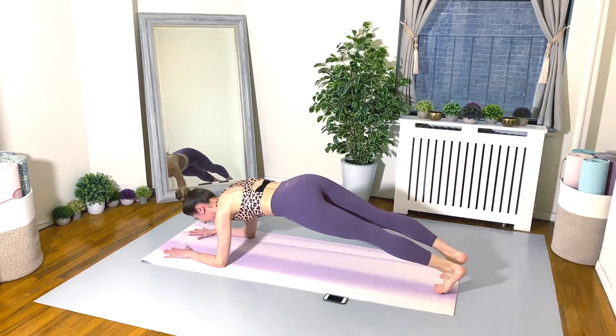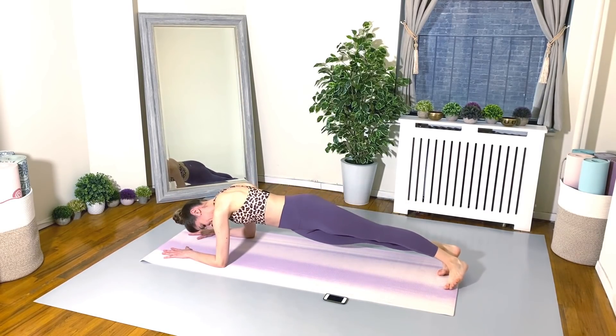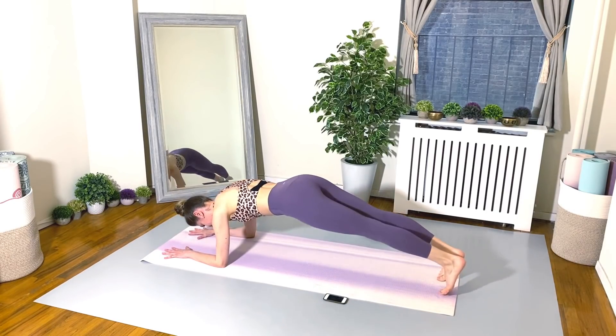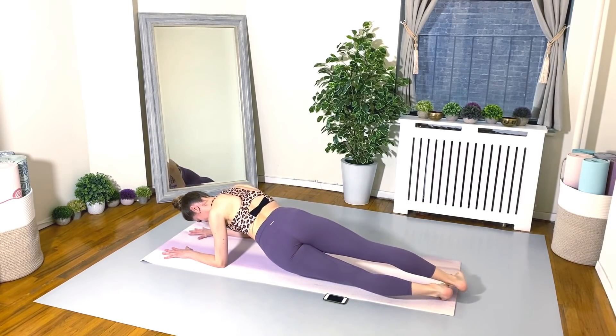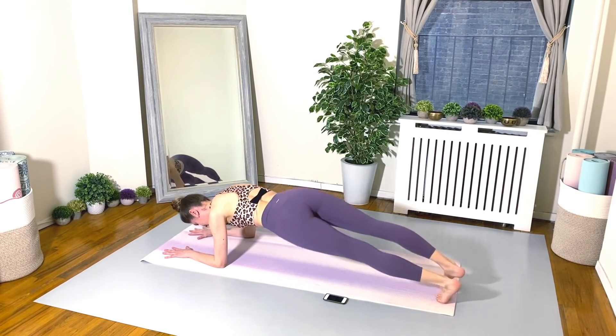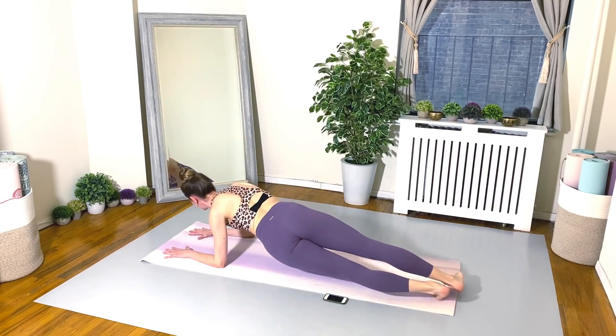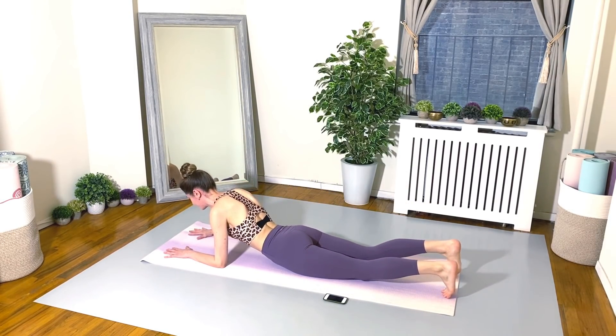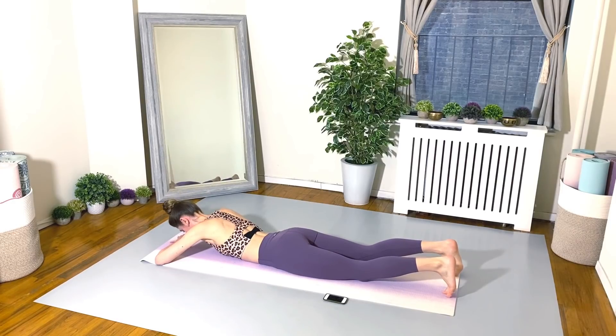20 seconds. You can do it. 10 seconds left. Finish strong. Go, go, go. And you did it!